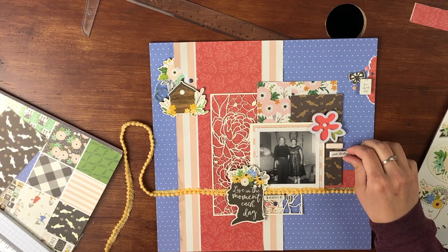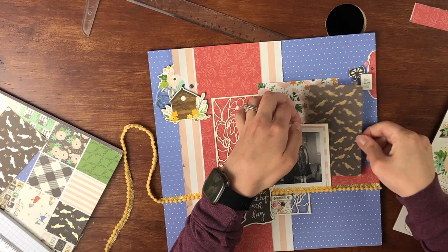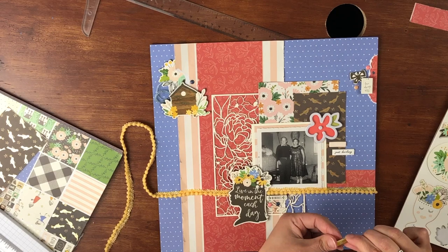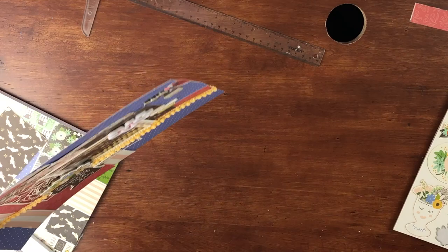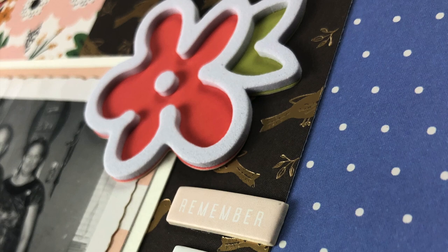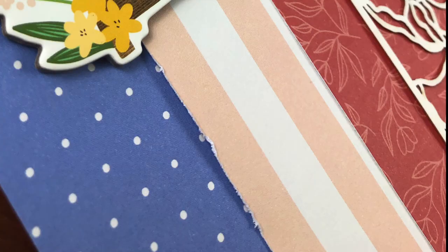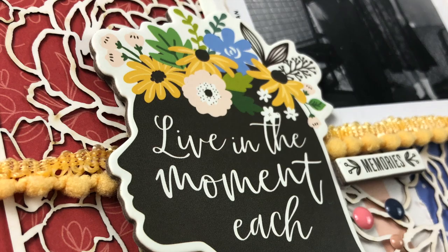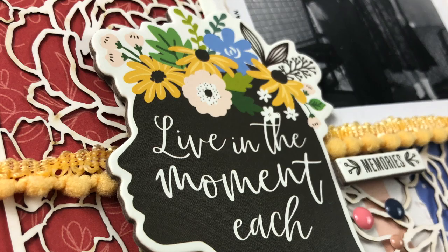I was searching through stickers for small phrase stickers and — surprise, surprise — forgot to go into my Felicity Jane drawer again. I found some nice chipboard sayings in white, light pink, and yellow, which was absolutely perfect. I think one says 'Just Darling,' one says 'Love,' and maybe the top one says 'Happy.' That is going to finally finish off this layout. I noticed the yellow piece was a little crooked so I ripped it up and straightened it out. I hope you guys enjoyed — thank you for sticking through this whole process. It was definitely time-consuming and a little bit frustrating, but we will see you next time. Bye guys!